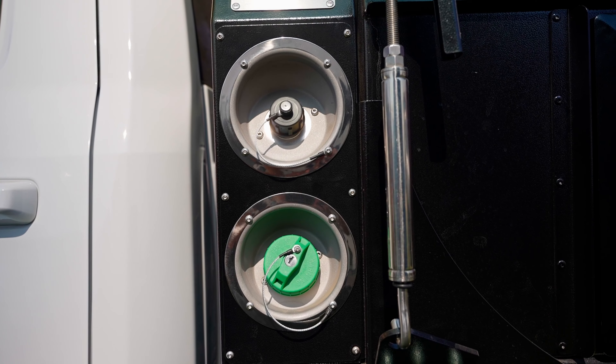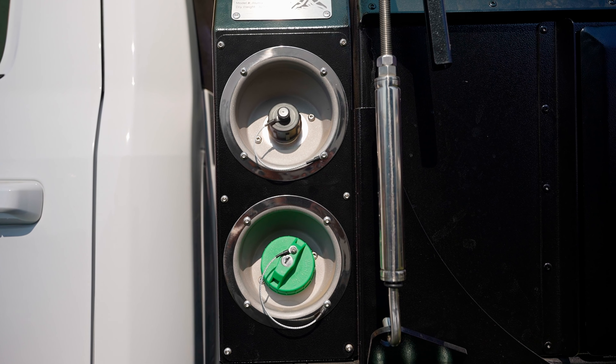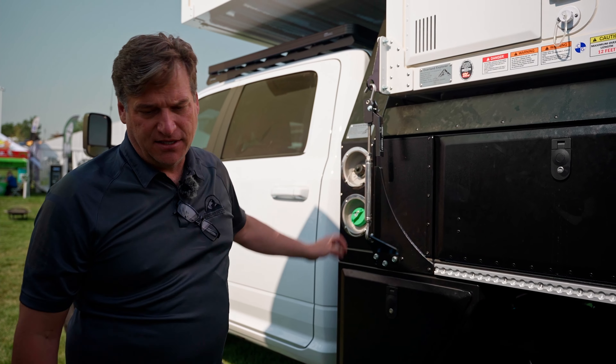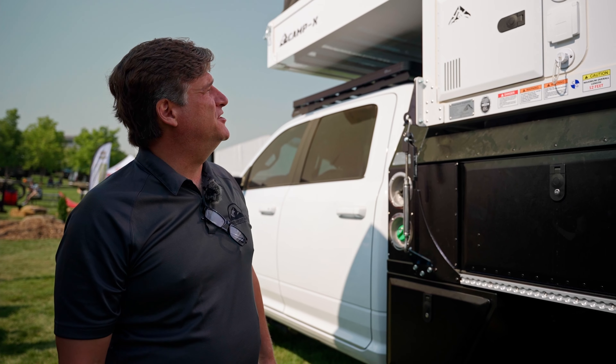Coming onto the headache rack, you can option it with either gas and/or diesel. With diesel, if it's a late model diesel truck, you also get the DEF fill as well. So that can be optioned.